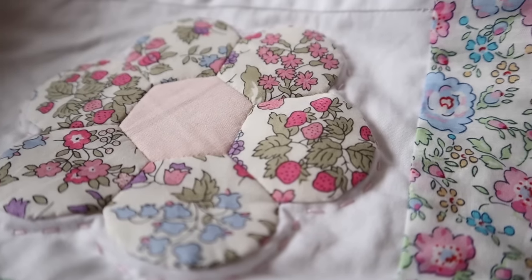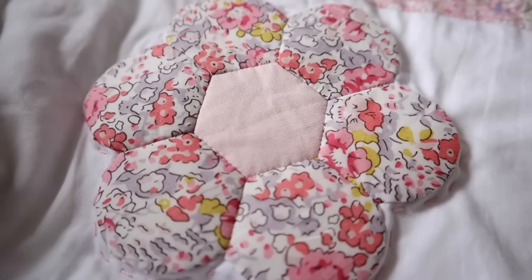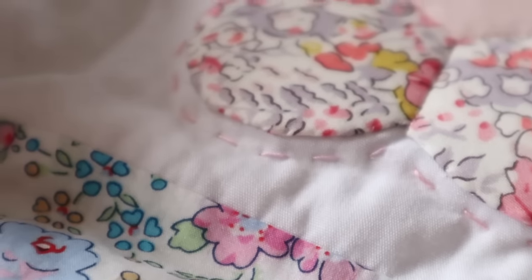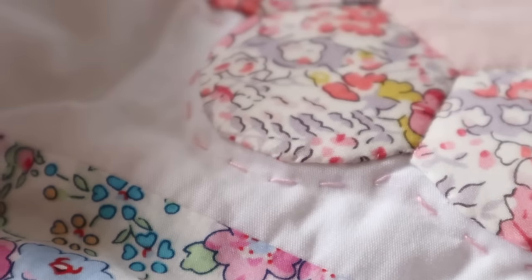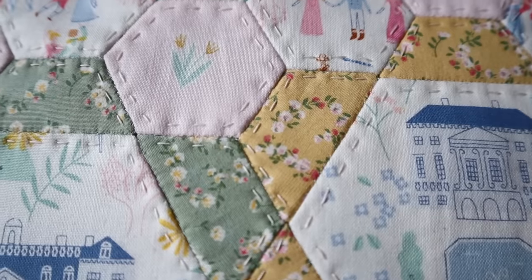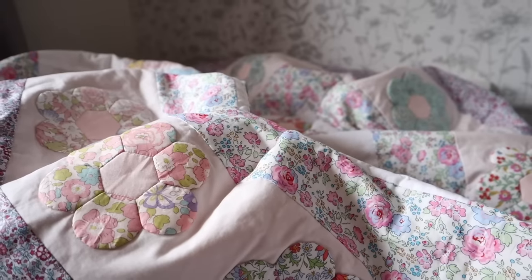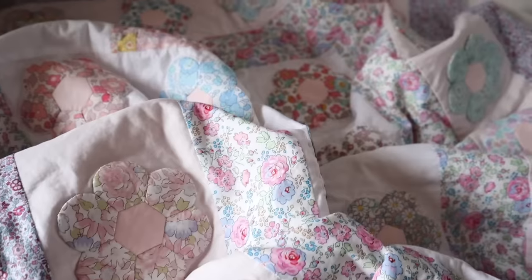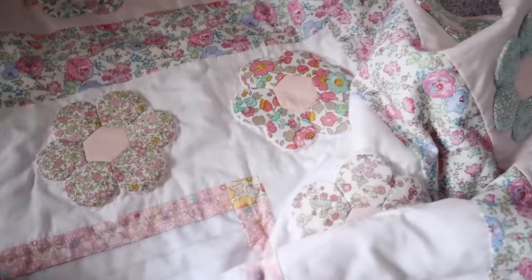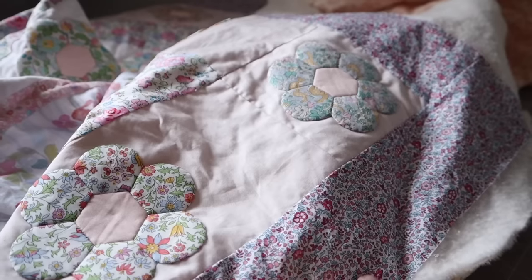Do you love the look of a hand quilted quilt and really want to give it a go yourself but are not sure where to begin? Or perhaps you have tried a bit of hand quilting on a smaller project and would love to tackle something larger but that just feels overwhelming. Have you watched different videos and felt a bit daunted about which direction to go in? Every time you see a hand quilted quilt it draws you back in.